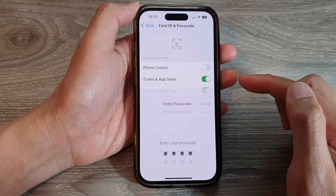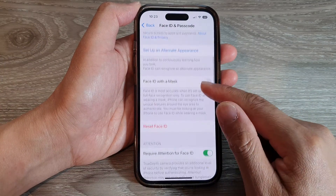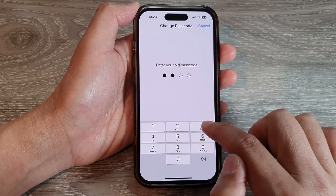Now put in the screen passcode to enter this settings page. Then go down and tap on Change Passcode. It will ask you to put in your old passcode, so put in your old screen passcode.